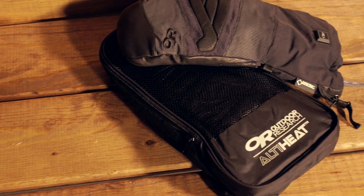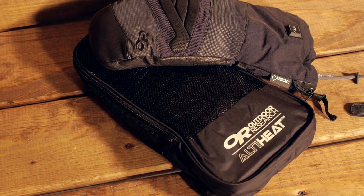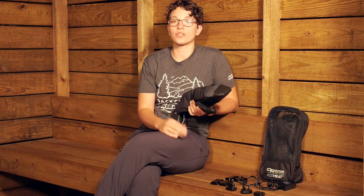There are a lot of technologies that go into these mitts, but the standout feature is the AltiHeat technology. It is a rechargeable heating system that gives you the added heat you need when you are out in bitter cold conditions and your body can't generate enough heat to keep your hands warm.